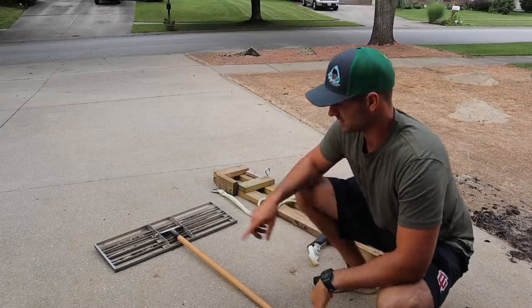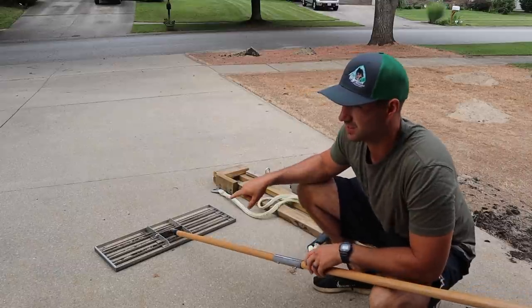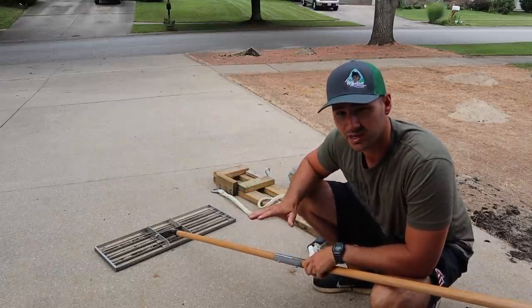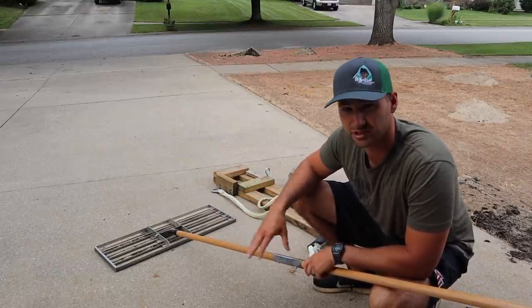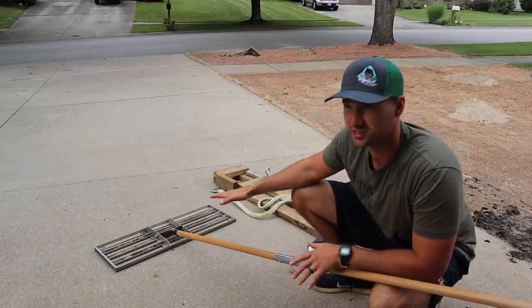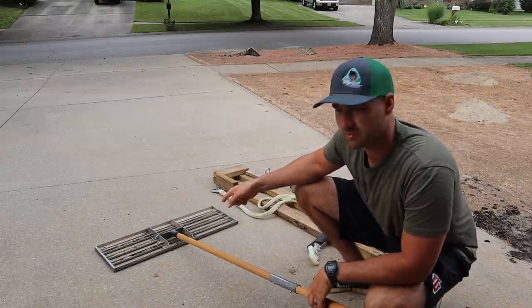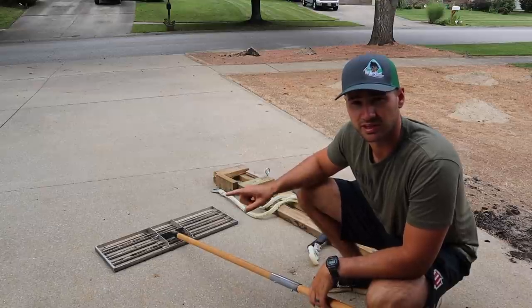The first thing I'm using is this level lawn tool here. This is probably going to be the main thing I use today. It is kind of pricey, I won't lie to you, but it does a really good job. There are DIY ones out there, but you just kind of have to pick and choose because this thing is probably better built than those. Something to look into if you do a lot of leveling like this.